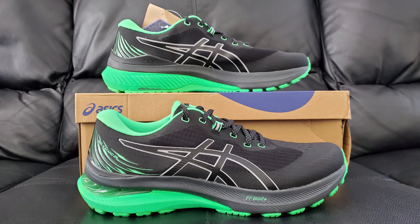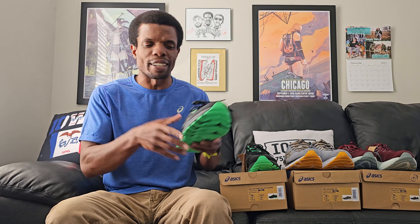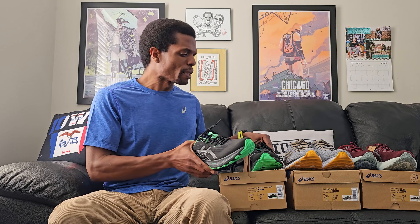We're talking about the ASICS Kayano 29 in the Light Show Black and New Leaf colorway. Yeah, there are a lot of words there and not in the right order, but you know - it doesn't matter either way.